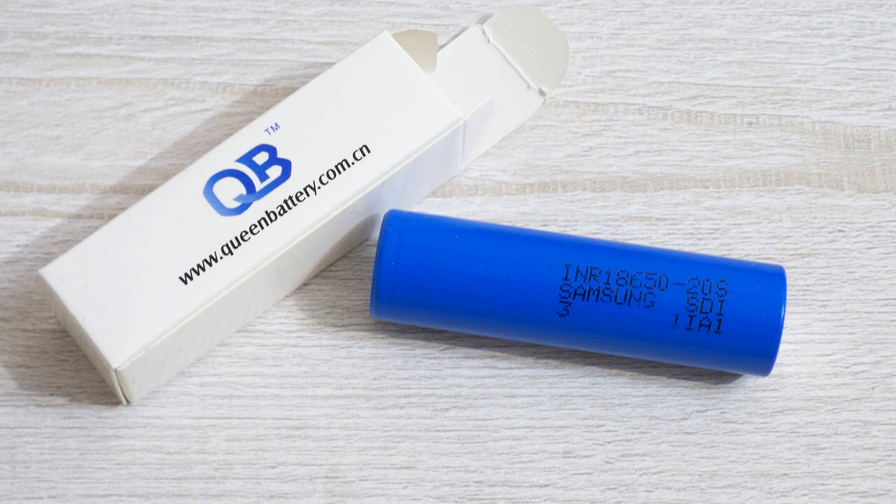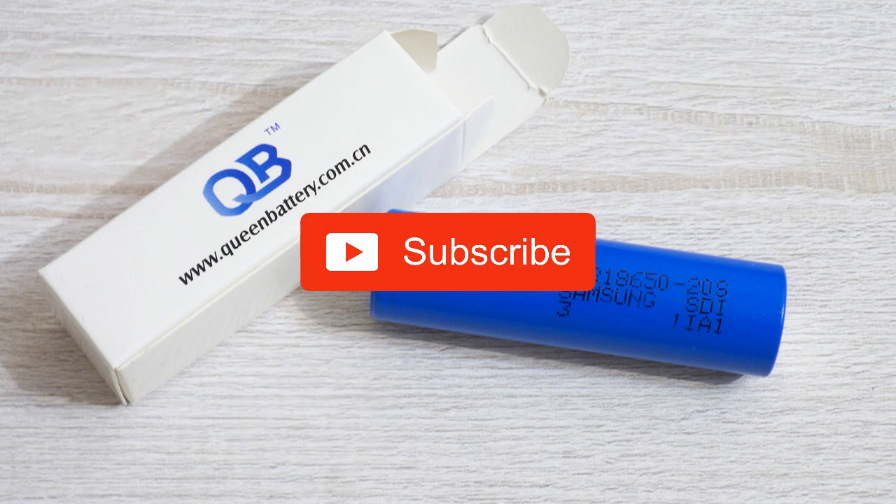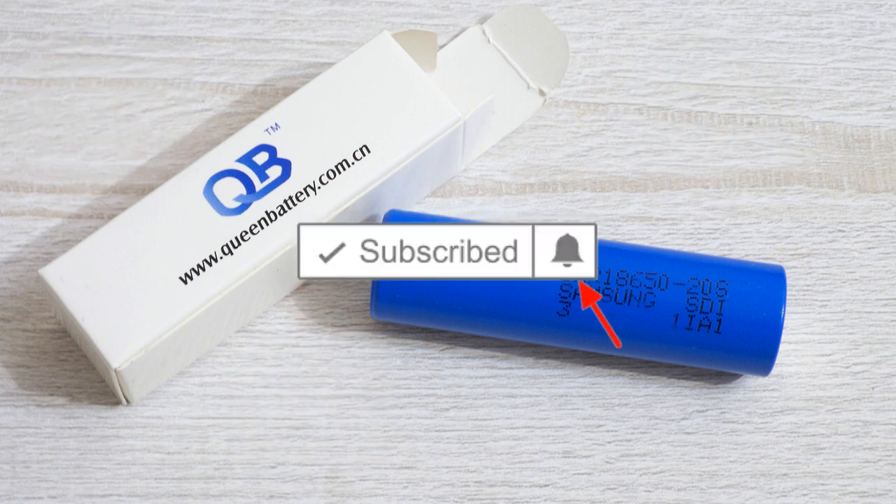That's all for today. Don't forget to like this video if you find it useful, subscribe to my channel, and click on the bell next to the subscribe button to not miss future videos. See you guys!